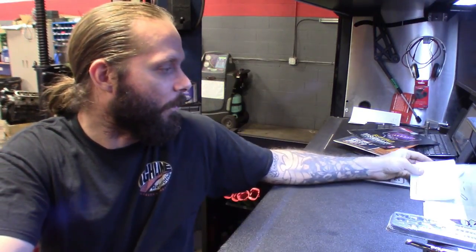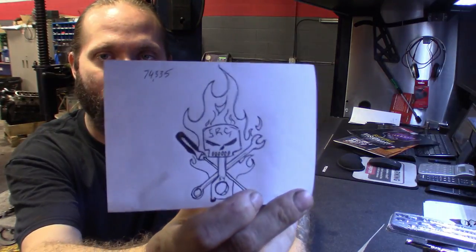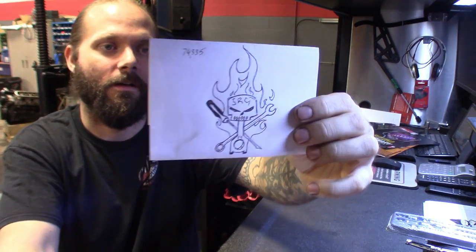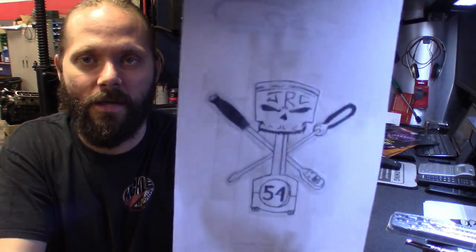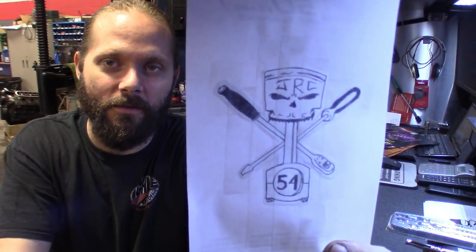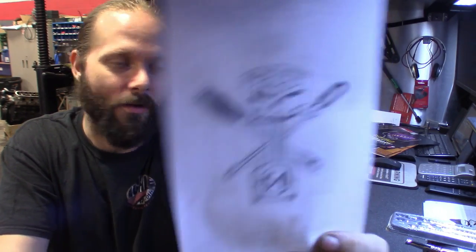All right guys, so here it is. Got another Snap-on tool haul. Obviously the camera, got a couple other things, just want to show you what I got. Also want to show you some of the artwork I've been working on — possible merch, maybe a logo. Got this pretty cool piston I designed myself, just messing around. And then here's kind of the proto drawing — here's the N1, it's got JRC 5.4 in it, Snap-on ratchet, Snap-on screwdriver. Thought it was pretty cool.